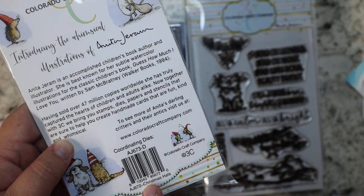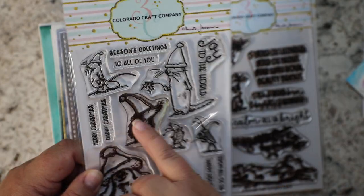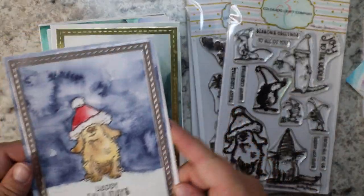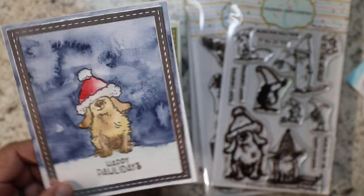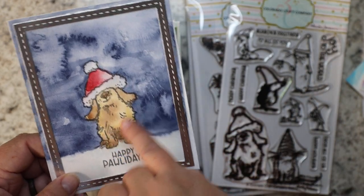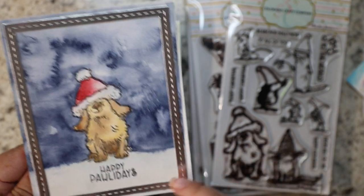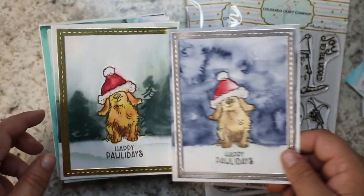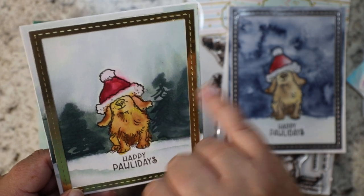This is one of my favorite stamp sets — it's called 'Christmas Hats.' Colorado Craft Company has an otter, a mouse, a porcupine, some cute little bugs, but I like the dog and the cat. For this background I did a wet-on-wet wash using indigo because it's a very dark winter's night color. I know that orange colors pop against blue, so I did a golden noodle-type dog and it works really perfectly. I just said 'Happy Paw-a-Days!' I die-cut a frame to go around it in silver paper.